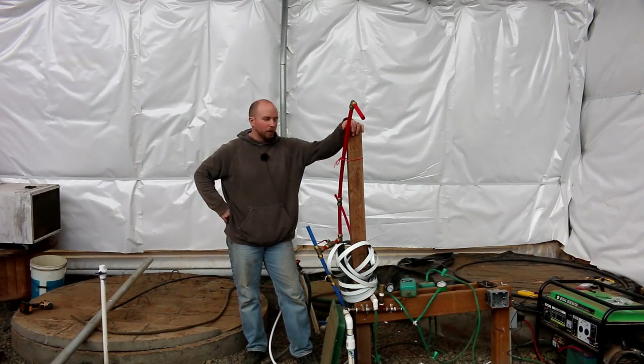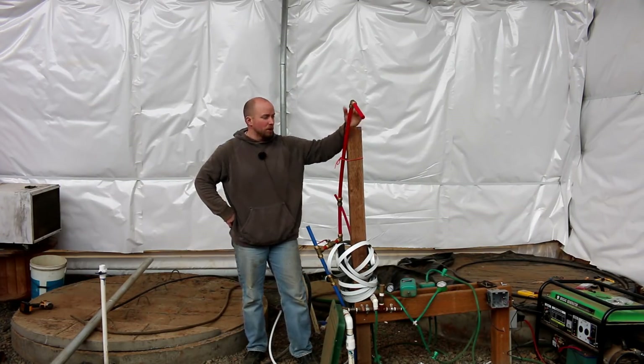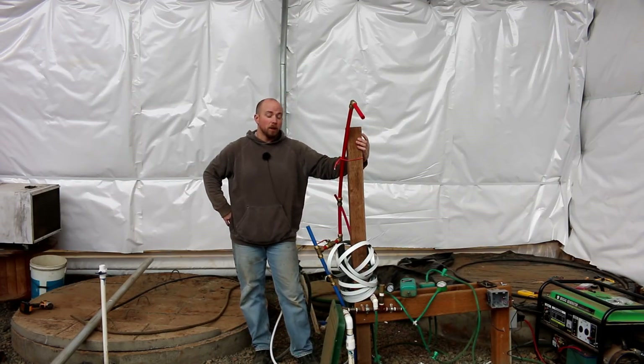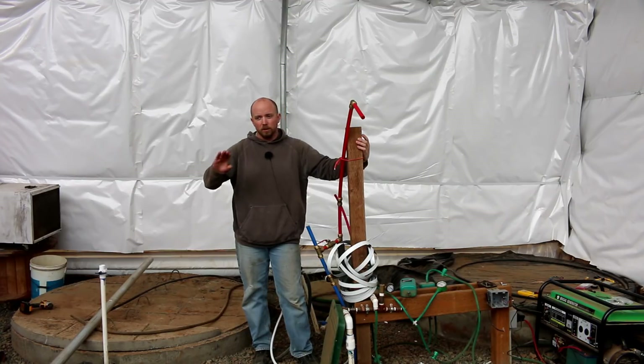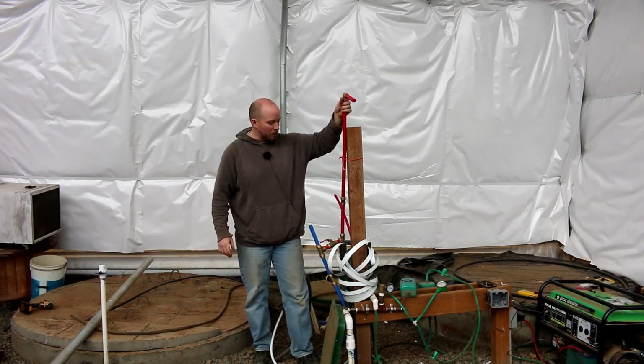If you're brand new to the channel you probably don't know why there's a giant wood post coming up out of the ground here with all these hoses on it. But if you've been with us for a while, you know that's because this is where the heater for the digester and the radiant floor system that goes underneath all the fish tanks is actually meant to be connected. So all these pipes right here...